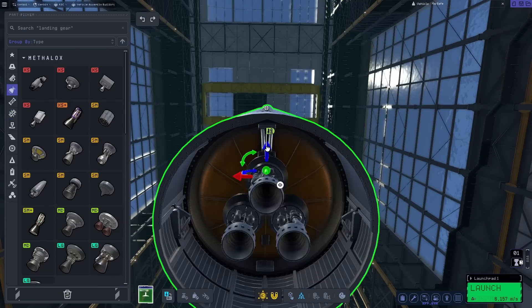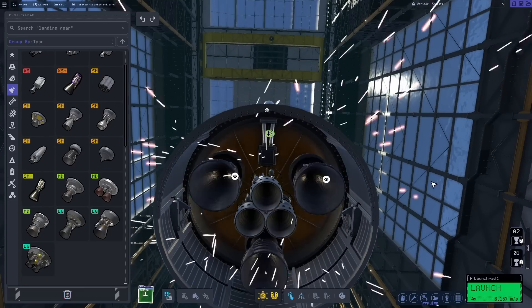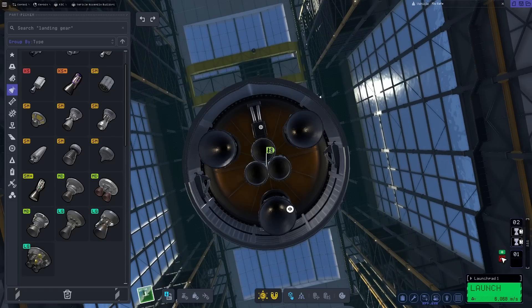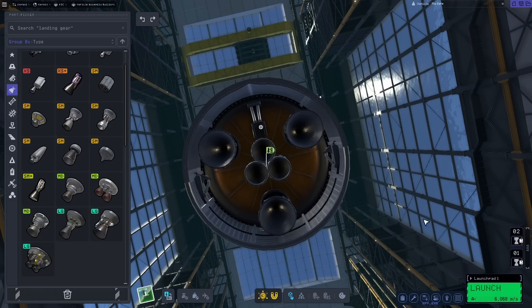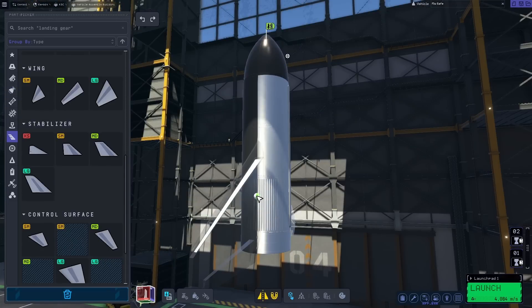Next up, the engines. To replicate the three sea-level Raptors, I used Swibbles, and for the vacuum-optimized ones, Vectors. I felt it looked somewhat right, and Vectors are really quite tasty. This vessel can fly and reach orbit with both fuel tanks filled, but for this video I emptied one of them — that sure adds a lot of dry mass for almost no reason.